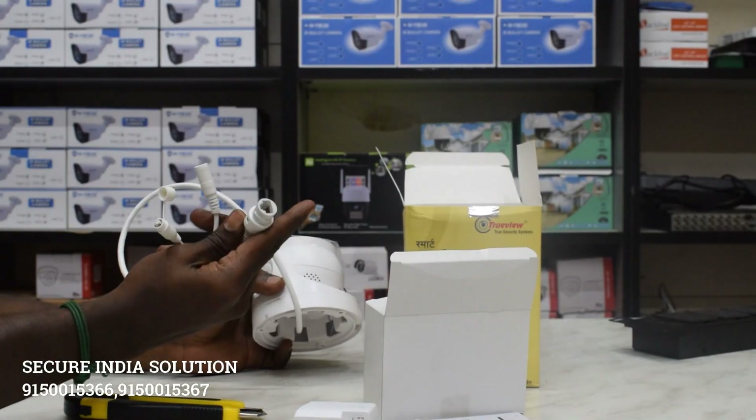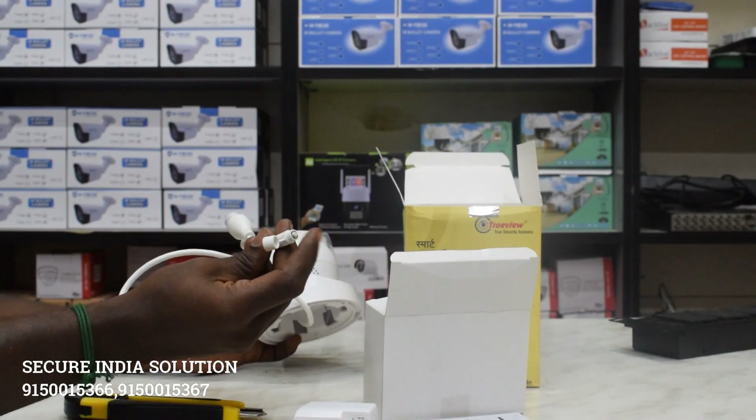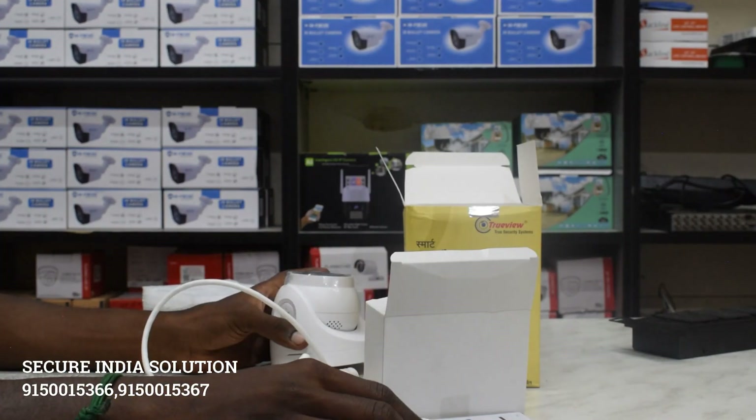First, it is a LAN jack cable. It is a power adapter cable. It is a reset pin.